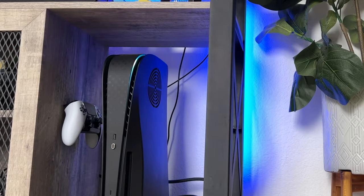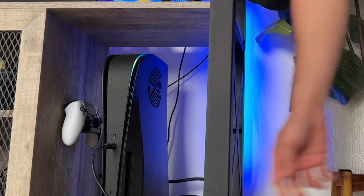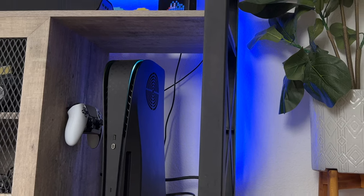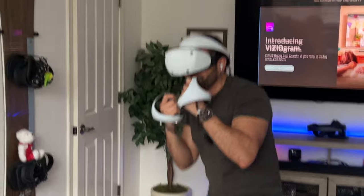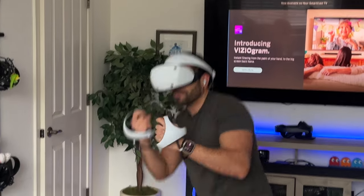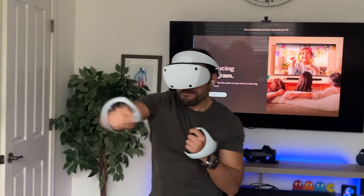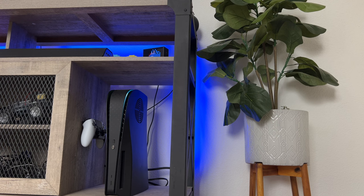It doesn't cause any issues whatsoever — it still powers on the VR headset just fine with no latency or video delay. It transfers data quickly as if plugged in directly via cable, and if somebody does trip over the cable it immediately just comes off. This is a massive safety feature that will actually protect your investment.